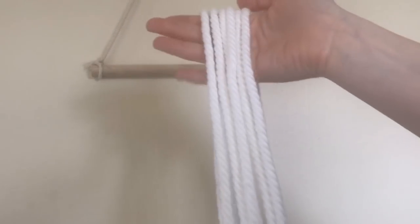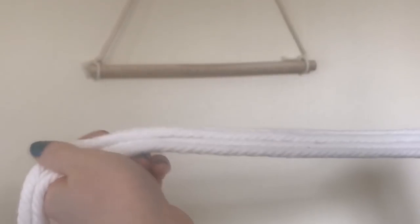Hey everyone, this is a how-to video on all of the knots that will be pertinent to you if you are a beginner at macrame. So I have my cords — six cords cut into two yard strips — and let's get started.